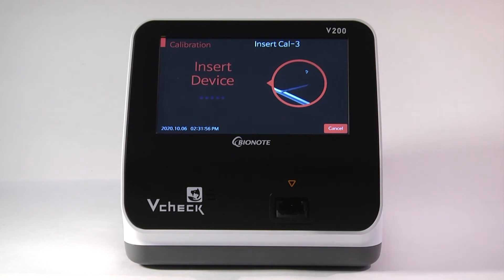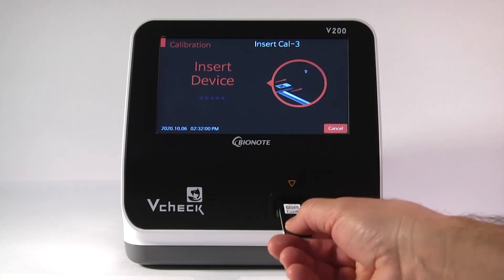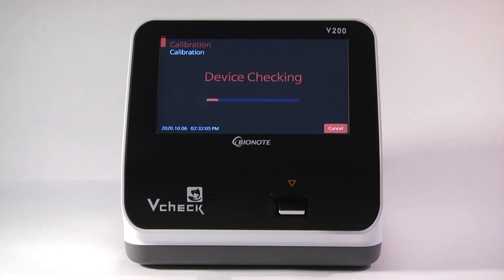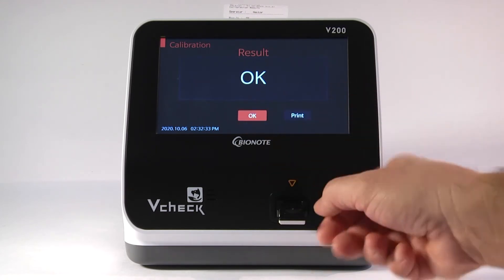It will ask you to insert the next CAL. Insert CAL3, again barcode up into the cradle until it clicks. The CAL3 is going to calibrate the red, green, and blue sensor on the analyzer. Once CAL3 is done, it is going to give you the OK and will print out a report that the calibration was successful. Simply press OK and then eject the last one.